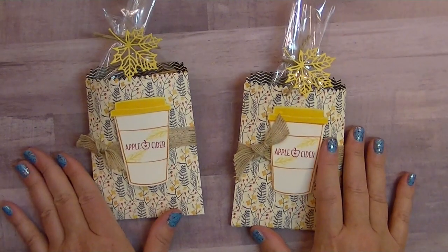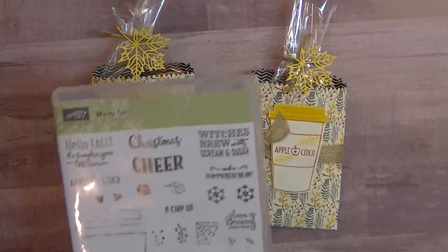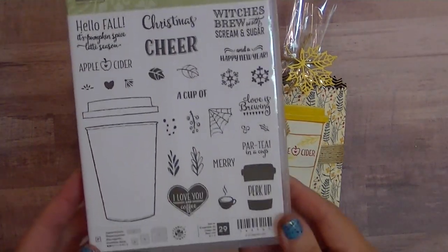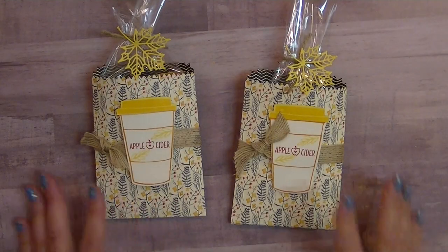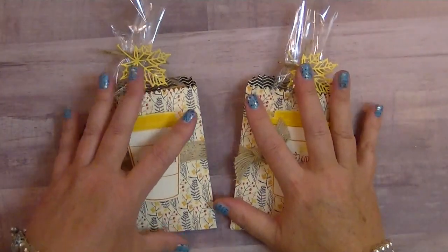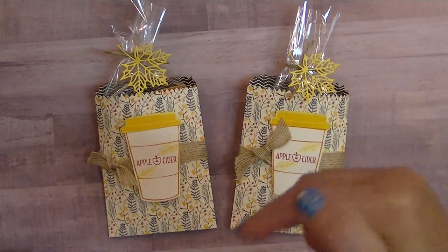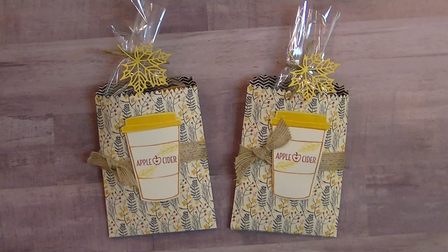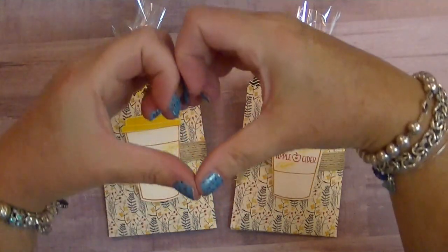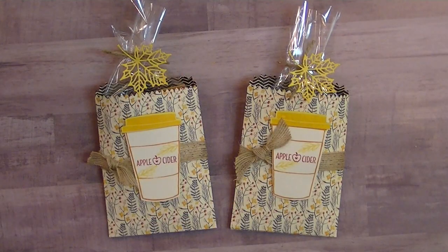I think they're adorable. So there you have it — that is using the bundle, and this is the Merry Cafe Happy Cider Season that coordinates with it. I hope you like this project. Have a great rest of your week. Make sure you hit the subscribe button and I'll have links to my blog and my online store if you're interested. Great big hugs from me to you — have a great rest of your week. Bye, guys!